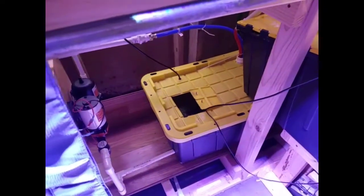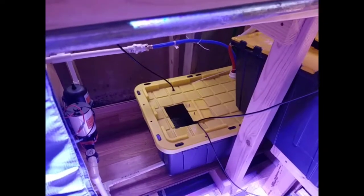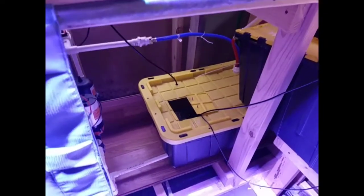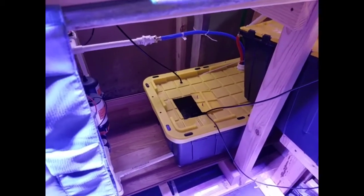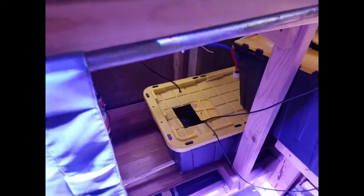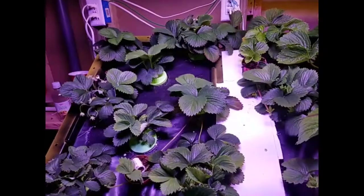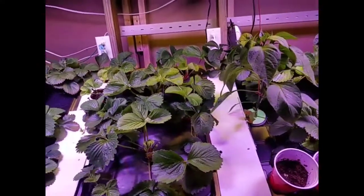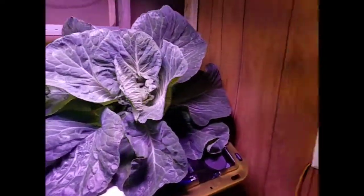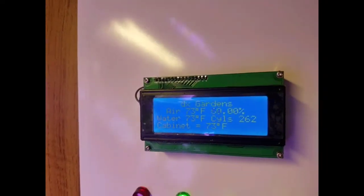We're still only on one reservoir. It's topping off right now, and I'm trying to bring the temperature of the reservoir up. For a long time the reservoir temperature was only 62 to 64 degrees, and that seemed to have been hurting the growth. About a week ago I started bringing the temperature up and everything started to grow a lot better. We're at 73 degrees right now.